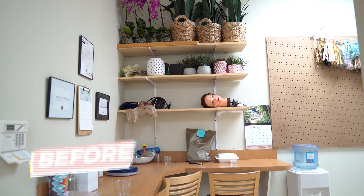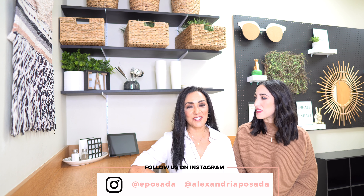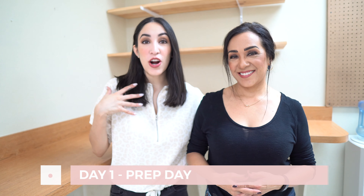Hey everyone, we are beyond thrilled with the way this room turned out. This is our break room makeover ideas video and there was a time it was a little embarrassing — you're going to see the before and then the amazing after. It turned out so nice and we had so much fun doing it. We basically got this entire look for under $150. Today is actually our prep day on this space.